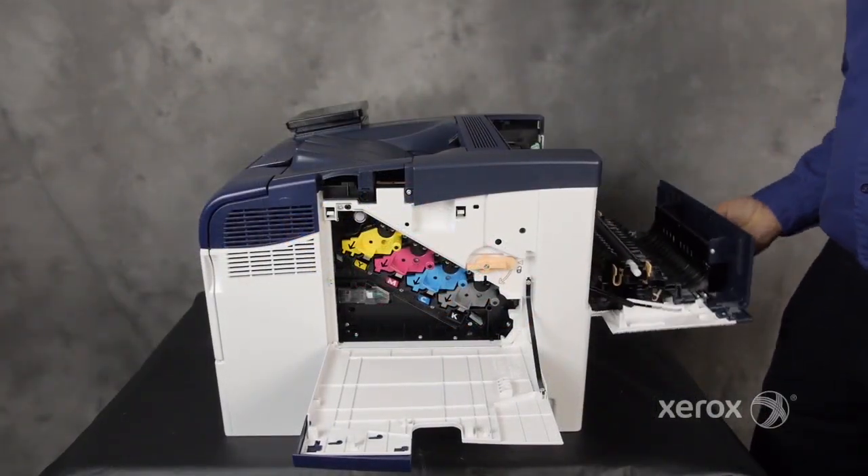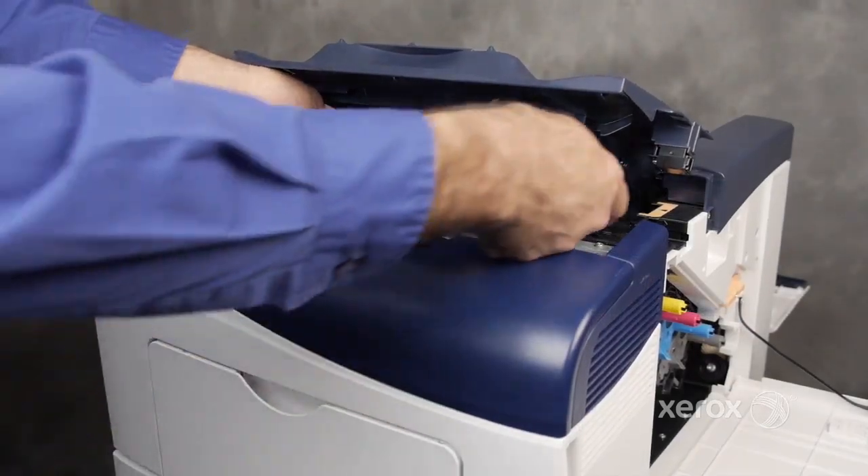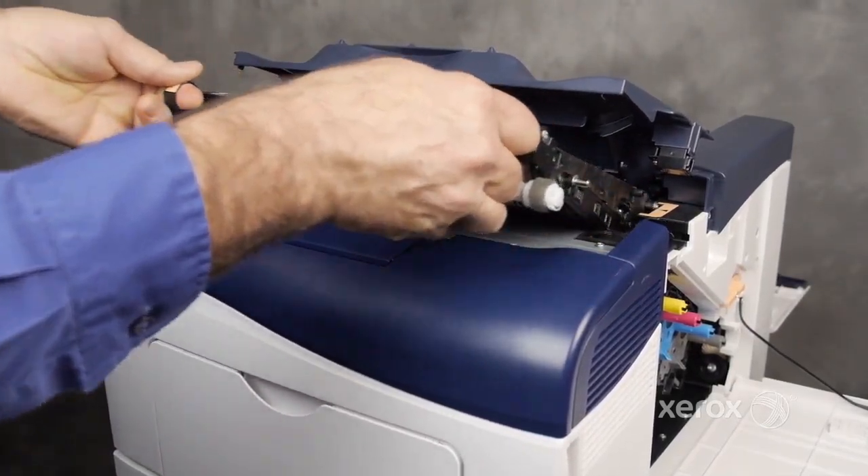Open the rear door and the top cover. Use the handles to slide the transfer belt out of the printer.